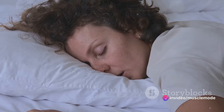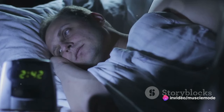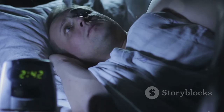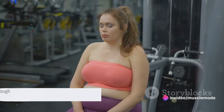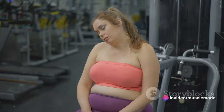Your muscles need time to recover and grow, and that time is predominantly found in the hours you spend sleeping. So if you're hitting the gym hard, lifting heavier each week, and powering through your protein shakes but not seeing the muscle gains you're after, it might be time to look at your sleep habits. Your muscles grow when you rest, not when you lift — so ensure you're getting enough sleep.